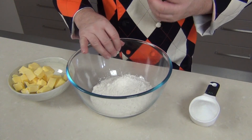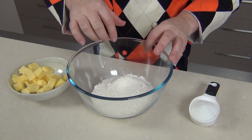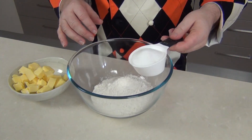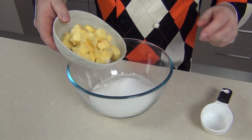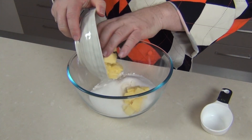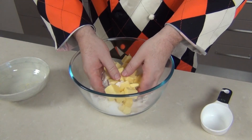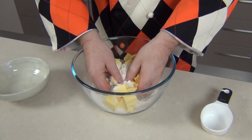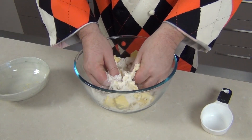Now we want to start with a lovely sweet short crust base, so I've got two and a half cups — 375 grams of all-purpose flour. I'm just going to put half a cup, that's 100 grams of white sugar in there, and I've got one cup — that's 240 grams of softened butter into the bowl. I like to use my hands and just rub the butter and the flour together until I get a nice breadcrumb-type consistency.